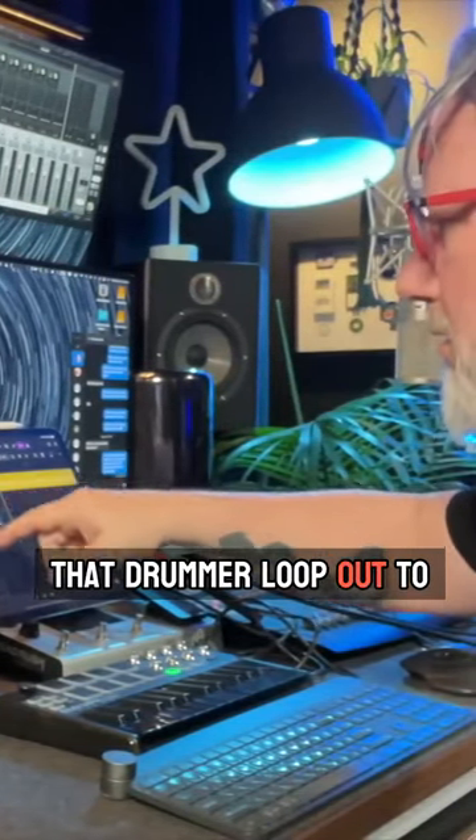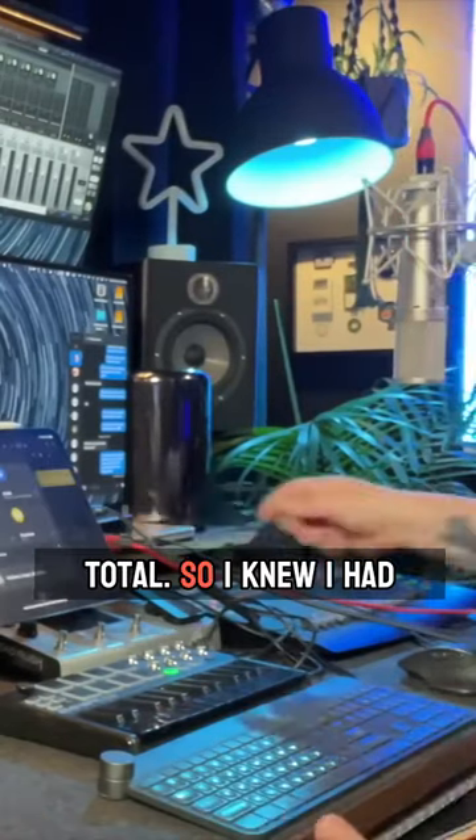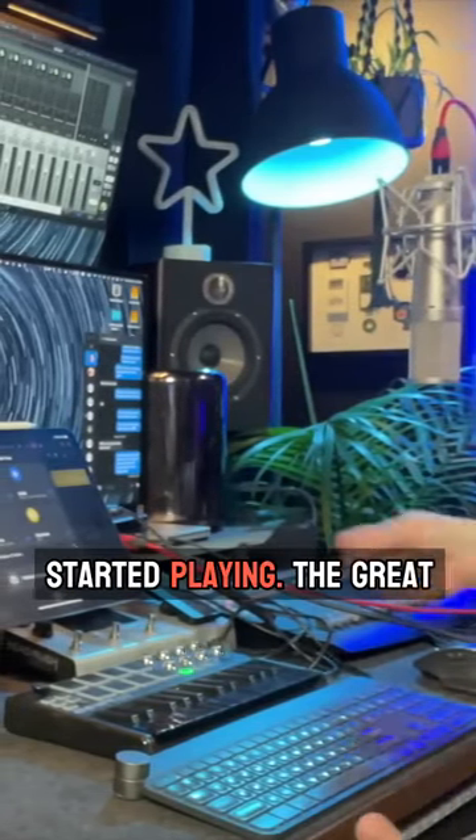I extended that drummer loop out to about three minutes in total, so I knew I had enough, and I went ahead and started playing.